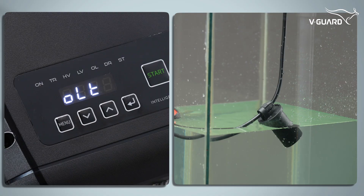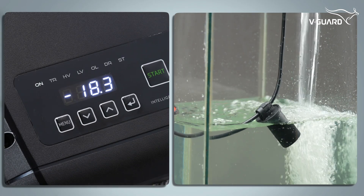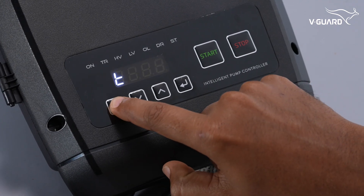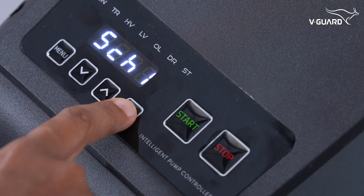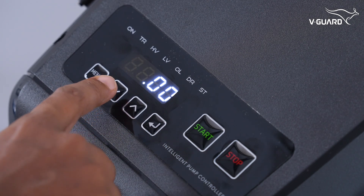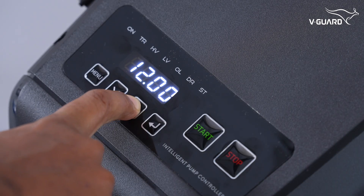If the float is enabled, the pump will run automatically based on the water level in the overhead tank. The schedule settings allow you to automate pump operation based on specific timings — you can configure up to two schedules. To set schedule 1 for the morning, press menu and navigate to the SCH1 option. Press enter; S ON appears, prompting you to set the start time. Press enter to begin setting the time, which is displayed in a 24-hour format.